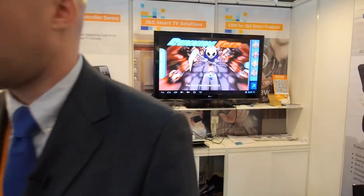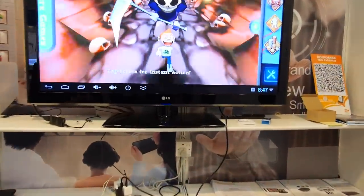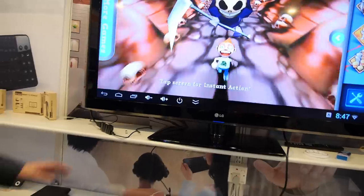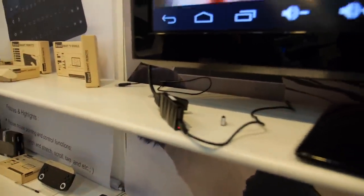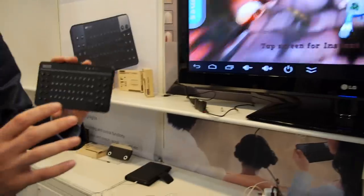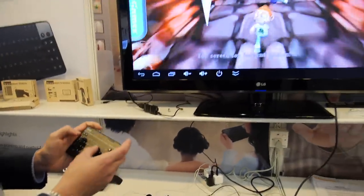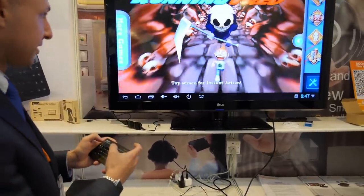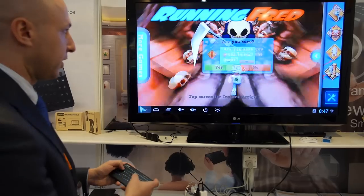What else are you going to do in the future? We're constantly developing and innovating new products. We didn't show you everything here. For example, this is our stick here — you can play pretty advanced games on it. This controller has a gyroscope G-sensor on here, so in this game, Running Fred, you can use the G-sensor to tilt — left, right, things like that.